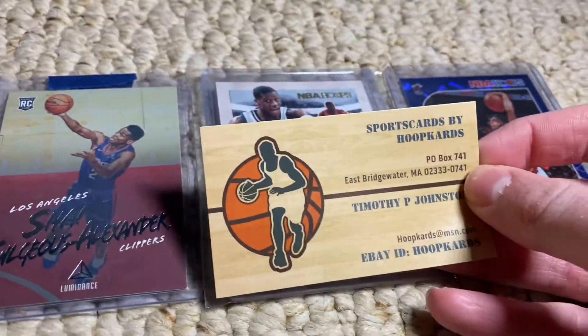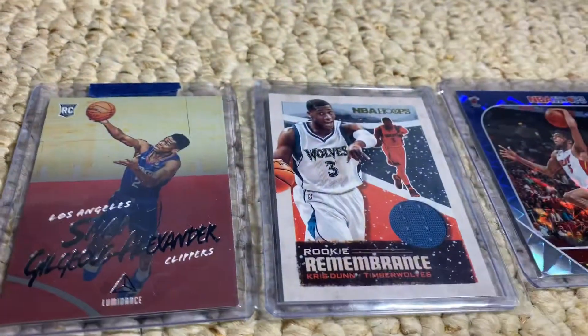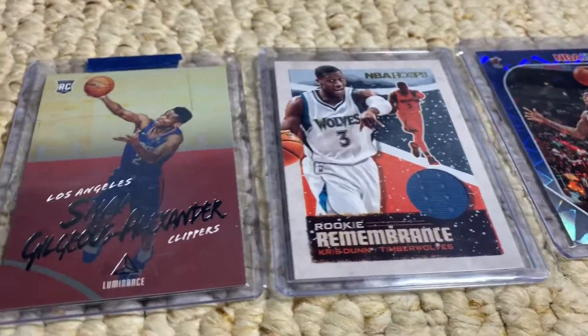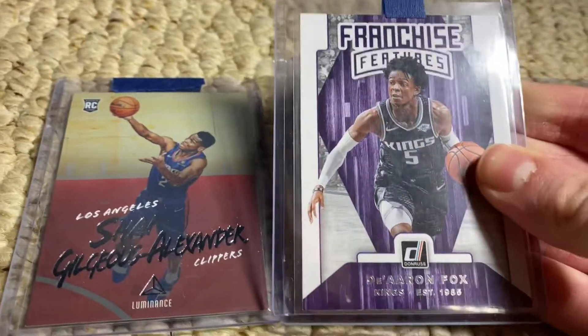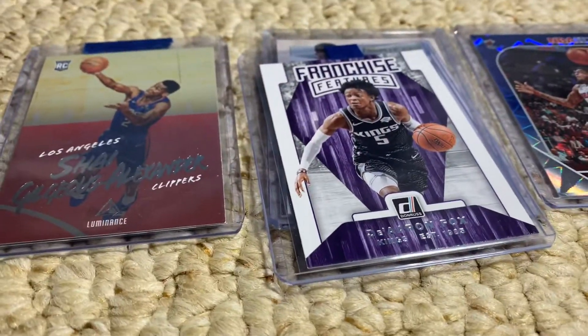Got this little sports card by Hoop Cards — that's really nice. Yeah, it's really cool. The card is a De'Aaron Fox franchise features insert from Dogra. Really nice one there for the PC — De'Aaron Fox.